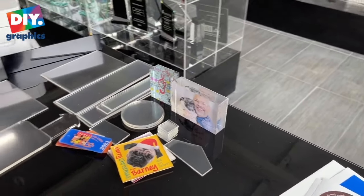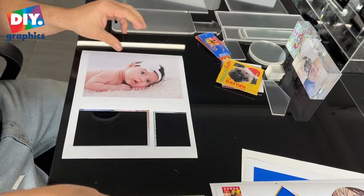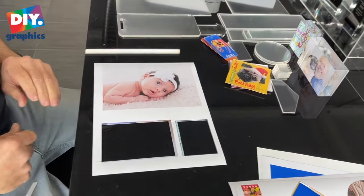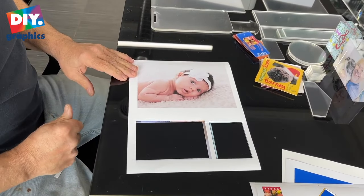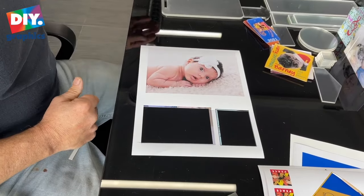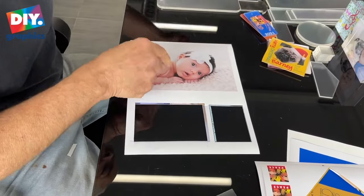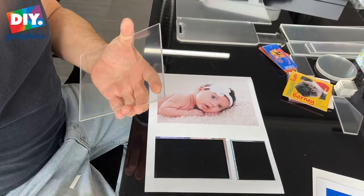The next item I'm going to demonstrate is a photograph. You can use these for photos also, that you can hang on the wall just as is, and they come with mounting hardware. We're going to go ahead and take this — this is a 5.7 — and they come in all different sizes.